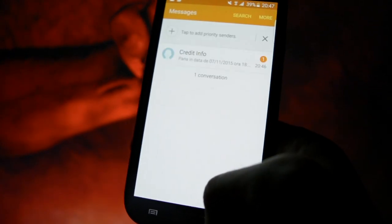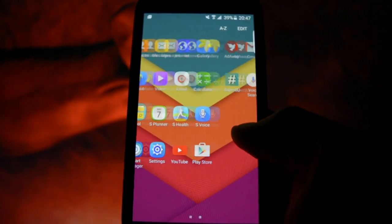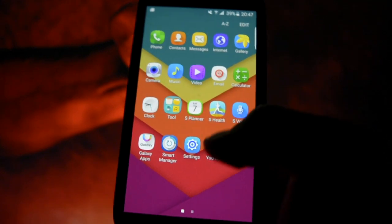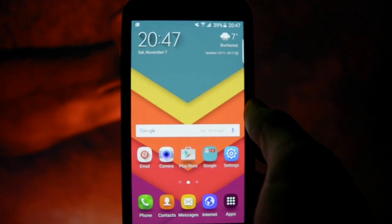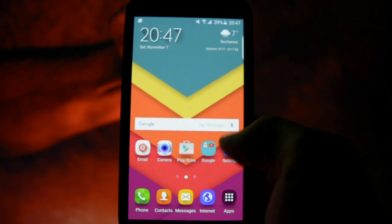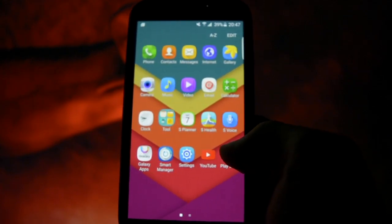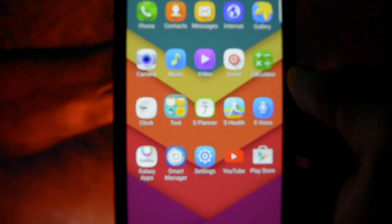This is the messaging application. You can also customize the kernel settings by installing different apps from the Google Play Store — I would recommend Kernel Adiutor. That's pretty much it for those features.